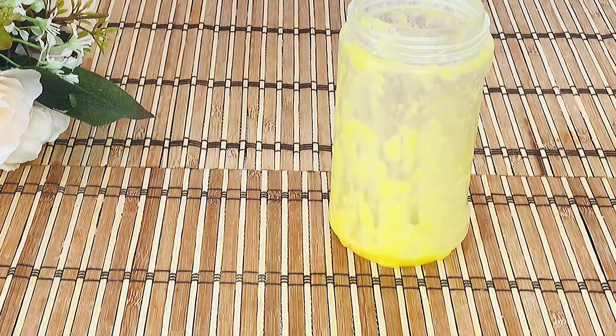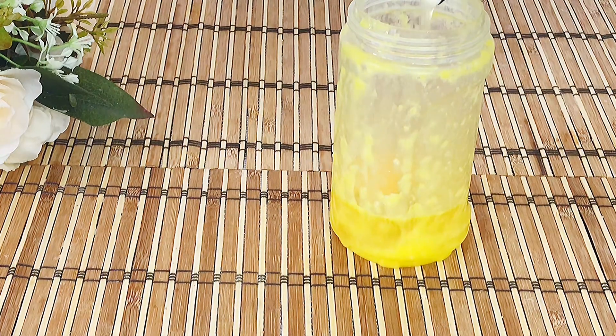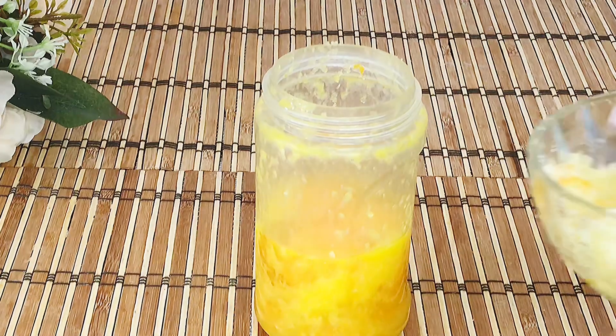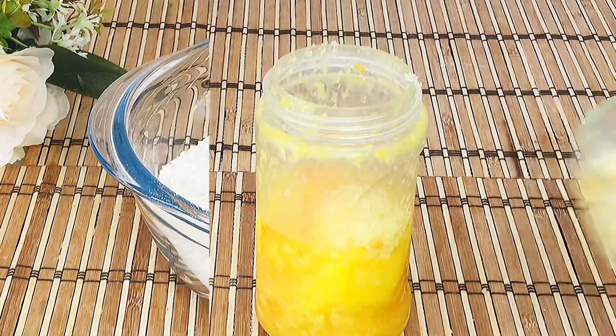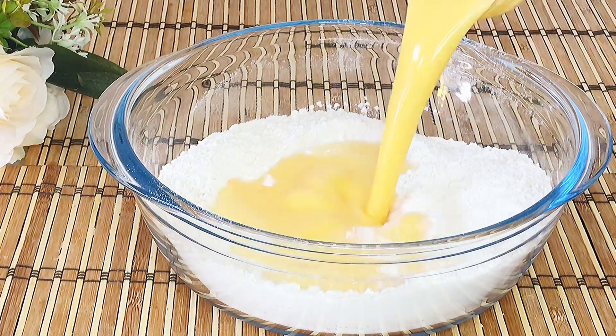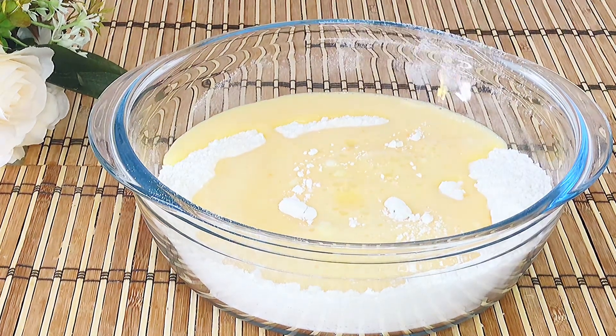Using the same blender, add the eggs and sugar and blend together until you have a smooth consistency. At this point, mix the dry ingredients and wet ingredients together until well combined.